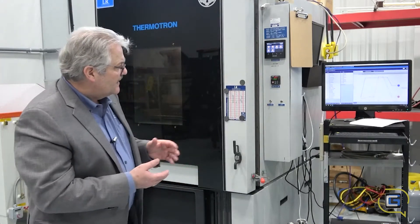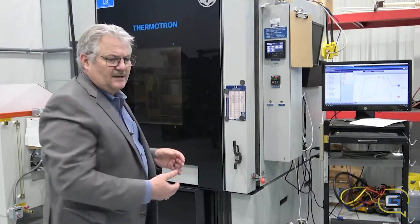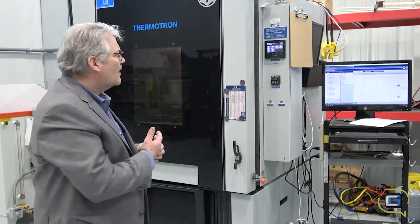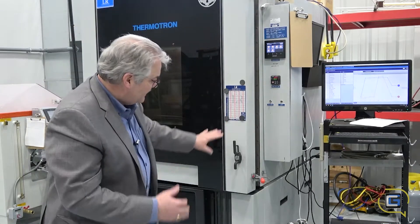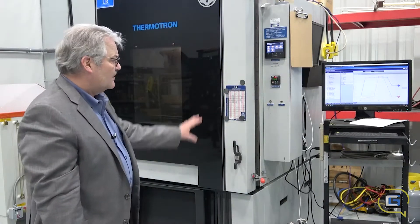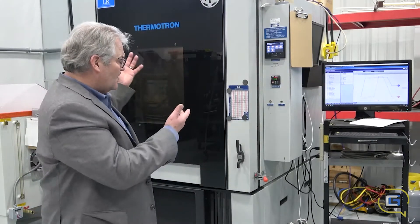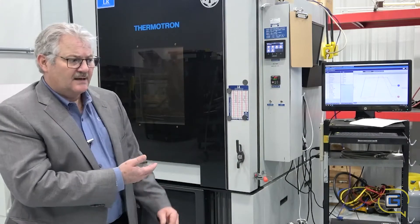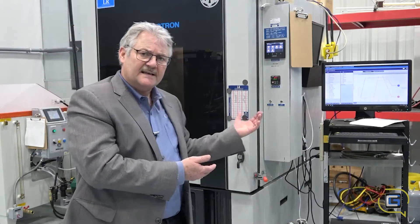Over the 24-hour period that you're doing the testing, you can watch that cyclic test go on. This machine is fed DI water and it essentially adjusts the temperature based on the profile, like a standard Thermotron. So this is the type of equipment that we use for humidity testing.